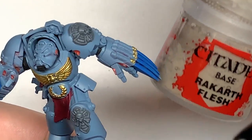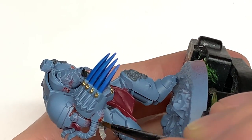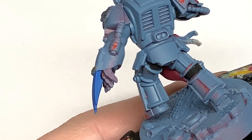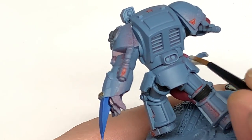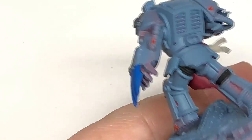Now for a little bit of Citadel Rakarth Flesh. I'll use this to paint the parchment areas of the purity seals — he has two. Just give that a nice smooth coating, then we can move on to the next colour.